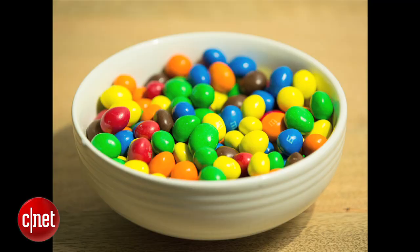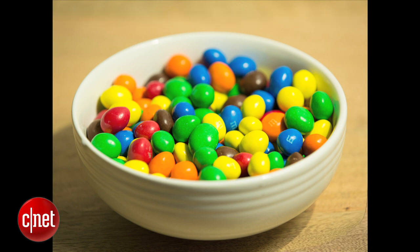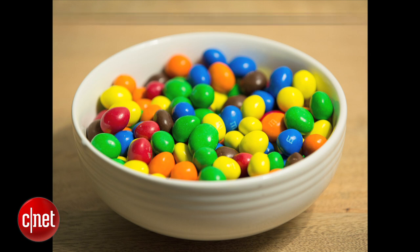Take a look at this bowl of M&Ms — a lot of nice colors, that white bowl, that natural wood tone. We've got it lit by the Cree 60 watt LED right now, and now watch what happens when you fade to the GE 60 watt. Those colors pop a little more. The white doesn't look quite so yellow. The wood looks a little more natural. It's just a very slight, subtle uptick in color quality.